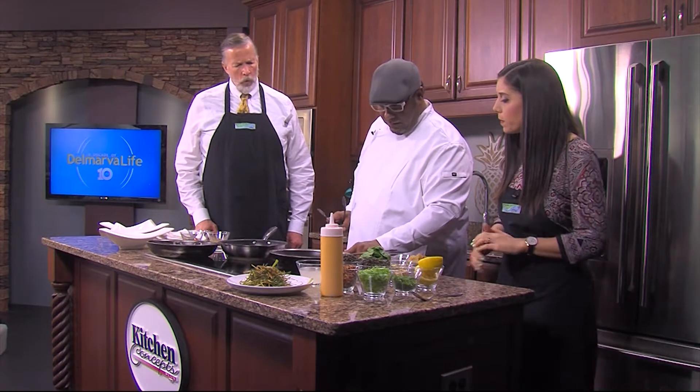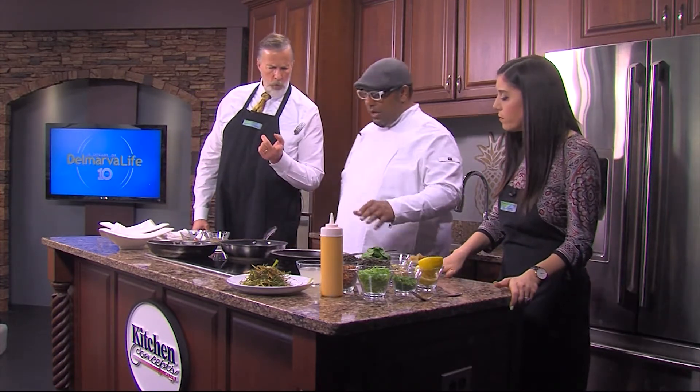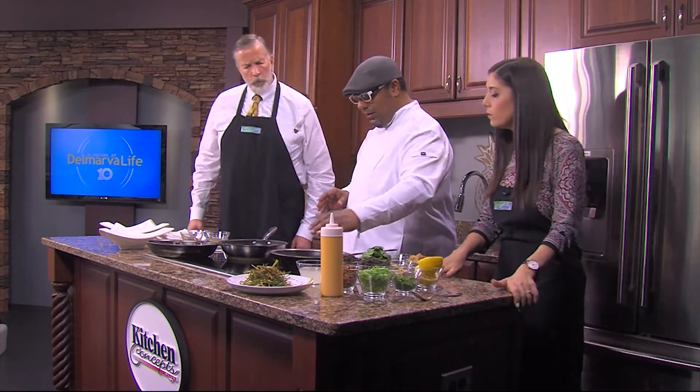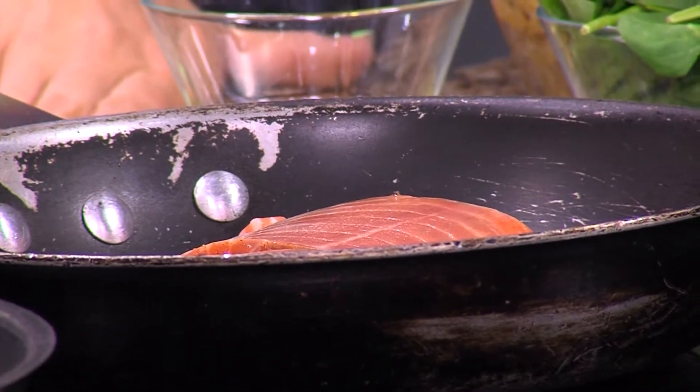If you feel you need a little bit more heat, you can certainly turn it up. Do we season this side? No, we're going to season the presentation side. This here is the skin side — we'll season the presentation side. That's going to be perfect. We're going to let this go in the pan while we begin our lentils.